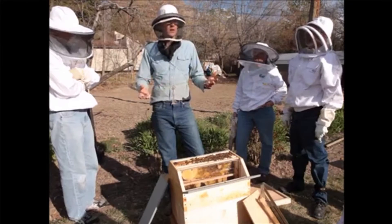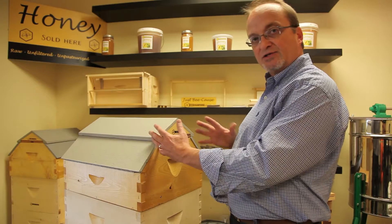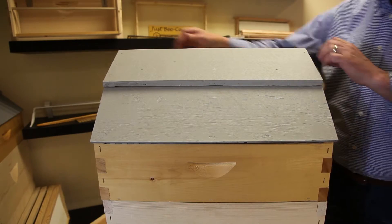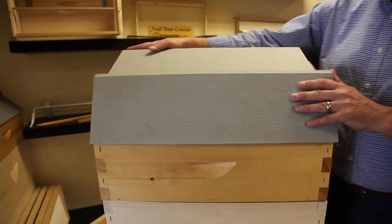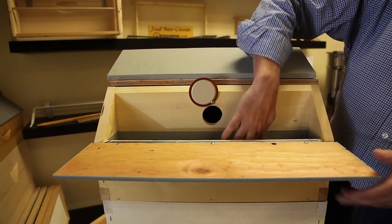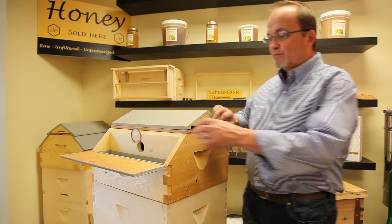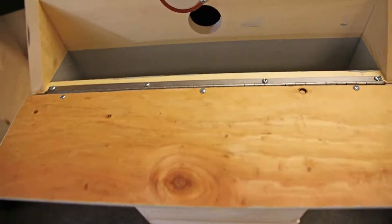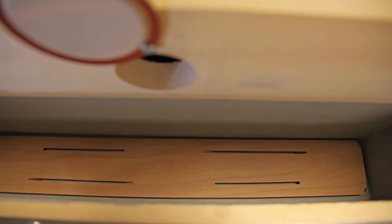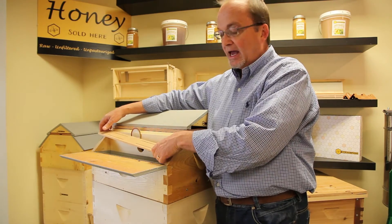One of the more useful benefits of the Observation Barn Hive is the feeding area. We've turned this box around so the plexiglass window is on the back side, and on the other side is that area. Simply hold this back, pour in the feed, open the entrance, and there you have it. You don't have to remove any of the frames in order to feed. We've built a waterproof area with rough sides for the bees to crawl up and down, and on top of that of any feed mixture is a bee raft. This floats on top allowing the bees a landing space and to feed.